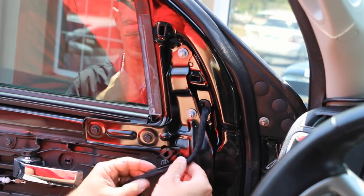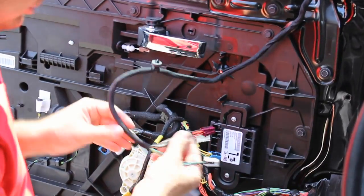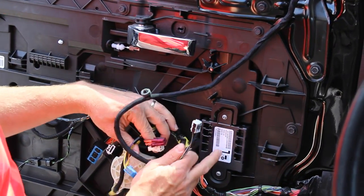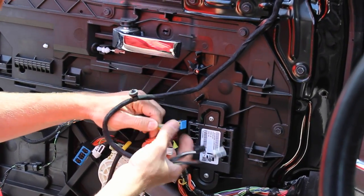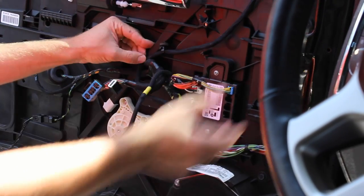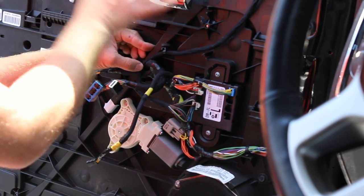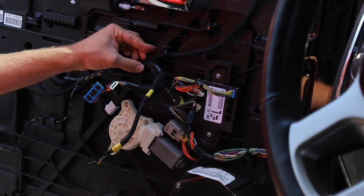You'll notice a little clip here — we can pop that into the same spot as the old one. Now all we need to do is plug in all the connectors into the new module and we'll be done with the driver side mirror. Now that all of our connectors are in place, we can slide our door panel back on and repeat the exact same process on the passenger front door.